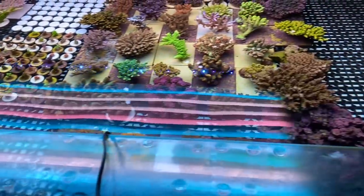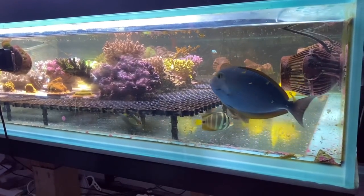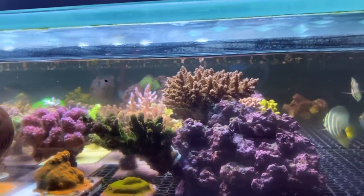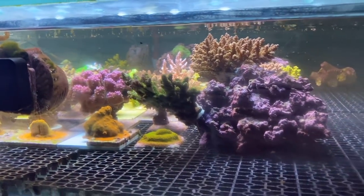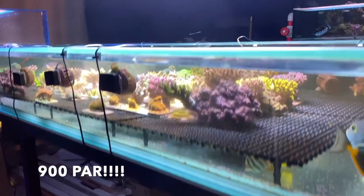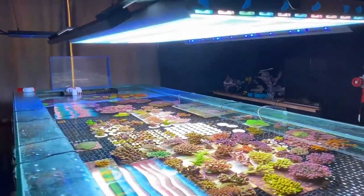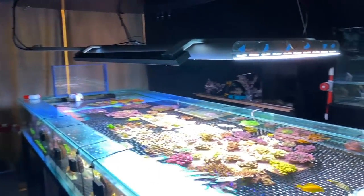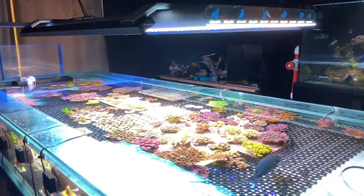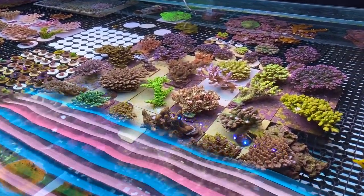How tall is this tank? About 30 to 35 centimetres, I think — it should probably be around 40 to 45, it's a bit too shallow. You can see like the SPS there — without the flow on, it's just about breaching the surface. Once the flow's on, it gets about 900 PAR. So 900 PAR at the surface, and the majority of these SPS pieces are at the surface, running about 800 to 900 PAR total with that 10x80 T5 bank about 18 inches above the tank.